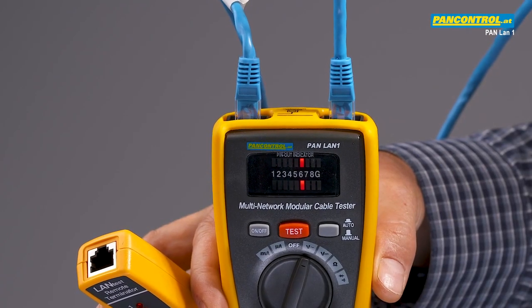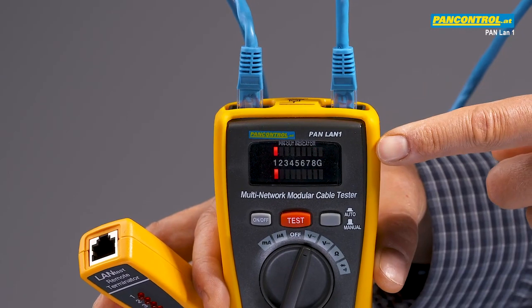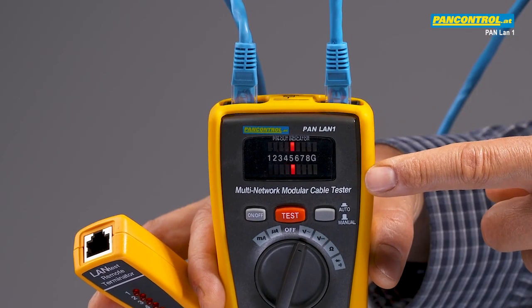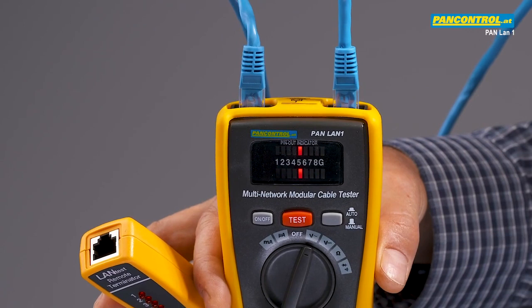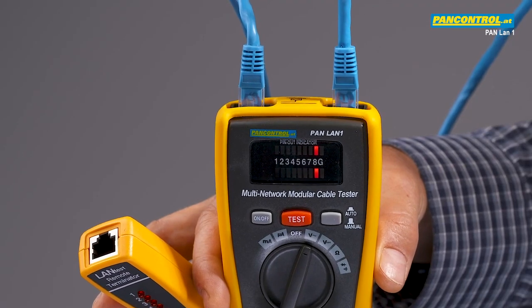To test a network cable both plugs are connected to the sockets of the device. The upper row of LEDs shows the outgoing signal, the lower row of LEDs shows the signal which returns through the cable. Like this the most common faults of network cables can be detected, such as miswiring, split pairs and short circuit.